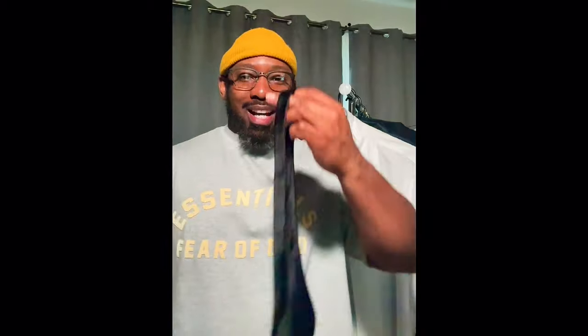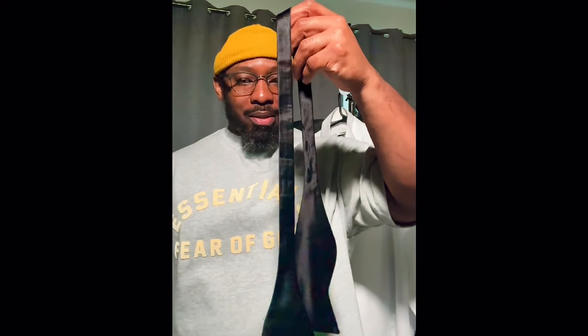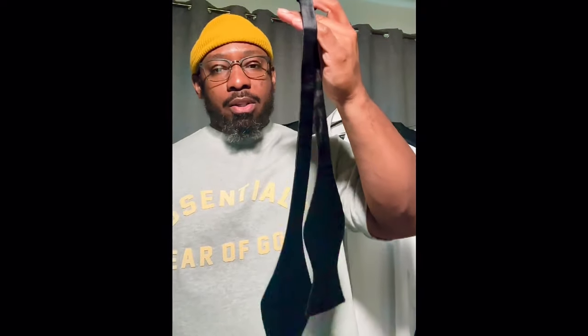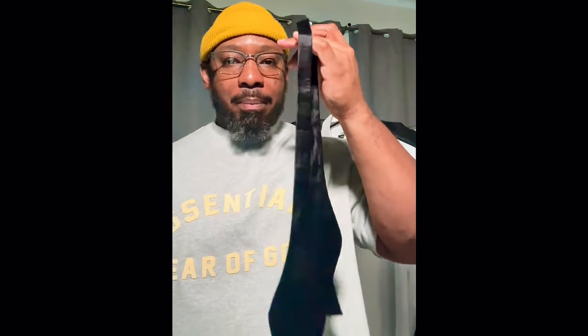What up, so I promised you guys a bowtie tutorial. The best way I can show you is to put it on my formal shirt — I can't do it around my own neck because brother does have some muscles and it's tough for me to get to the places I need to get to. This is a 100% silk bowtie that I got from Joseph A. Bank.